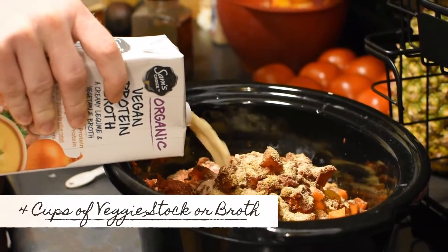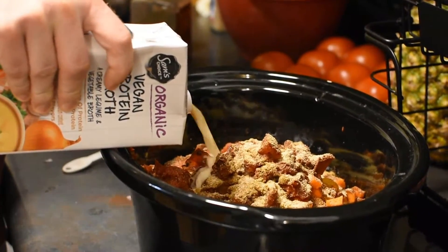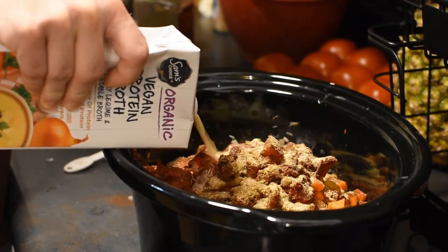You will need four cups of vegetable stock or broth. We love this vegan protein broth — it gives you a lot of protein.